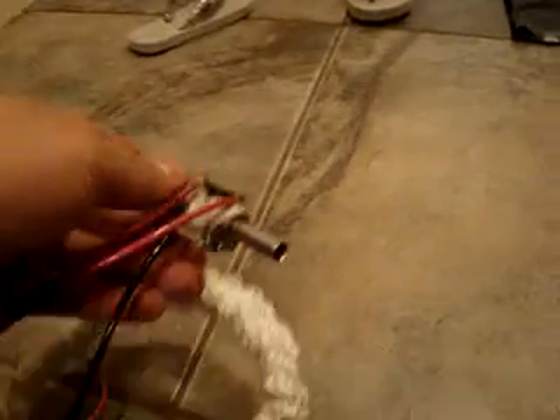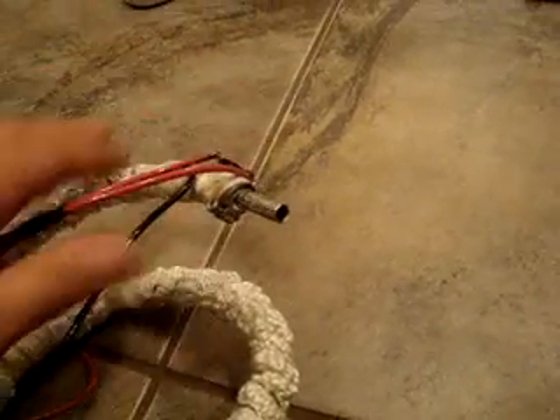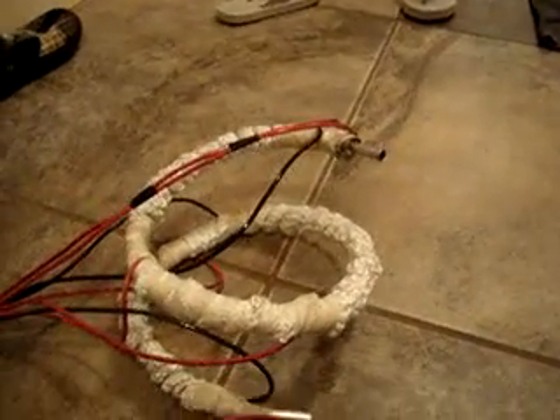It's hooked up to a temperature switch here — it's a high temperature override set for 140. When it reaches 140, it shuts off. And actually, the oil will be hotter because it has to conduct through the tube, so the oil will be about almost 180 to activate that.